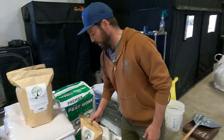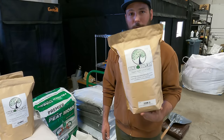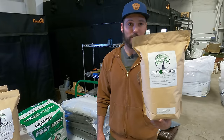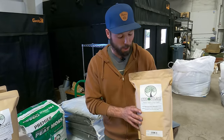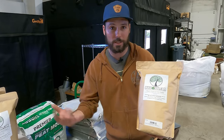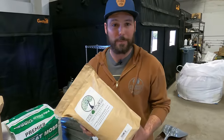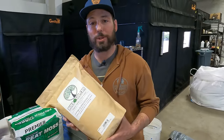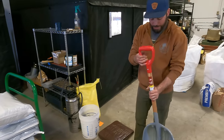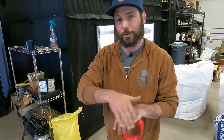The final ingredient is biochar — our charged biochar. We're adding two gallons to 135 gallons of soil. It adds long-term carbon and is pre-charged with root-wise and a little amino acid to make sure it gives back to the soil rather than takes from it. There's a ton of research on biochar and a lot of customers are adamant about including it. I've got my tarp and a plastic shovel — I don't want to tear the tarp. This makes it easy to move stuff around.